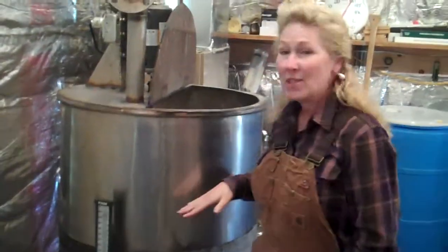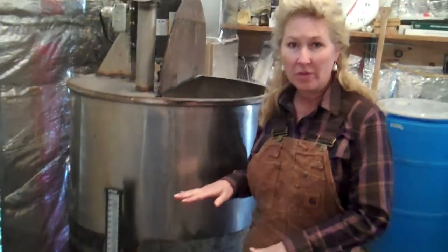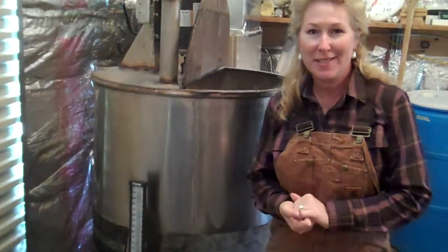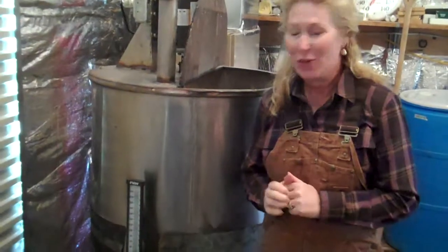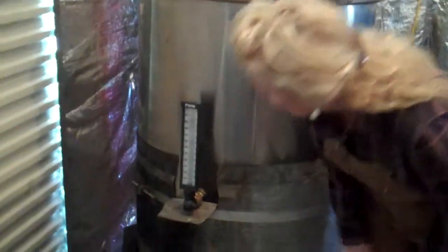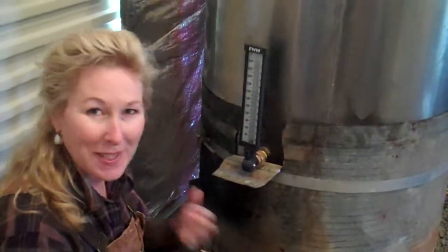Now that we've conducted the iodine test, we're going to reduce the temperature in the mash tank to 149 on the high end and 122 on the low end, and then we're going to add some glucoamylase, which is another enzyme to help our mixture work. Right here is the thermometer, and you can see what temperature it is now. It is 162 degrees right now, so we have a few minutes to wait.